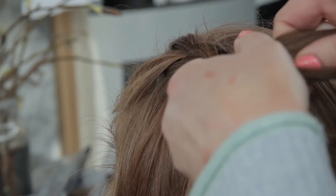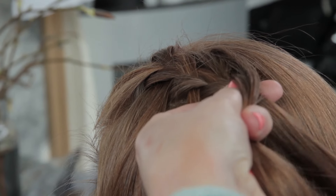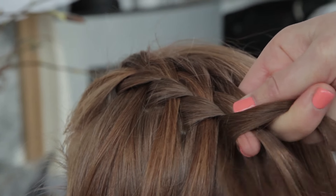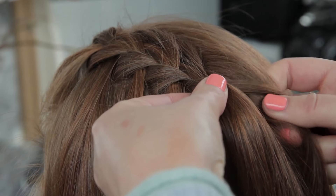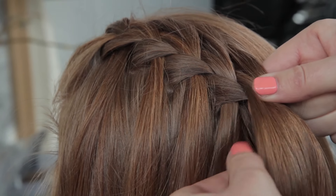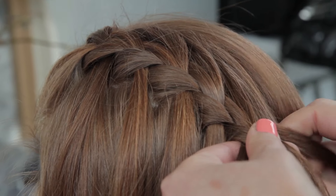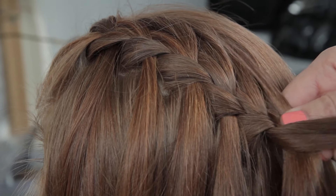Get my section, split it into three. I'm going to start our plait off in the same way as before. Get started with your plait and what you're going to do is drop a section and pick a new one up and continue with the plait — French plait kind of style.